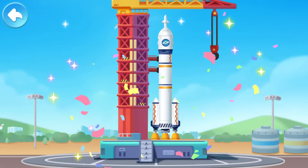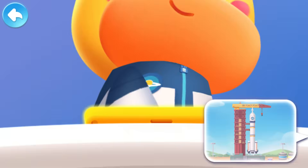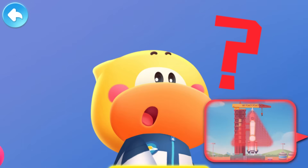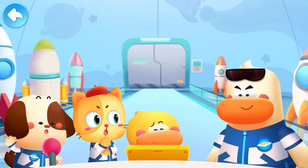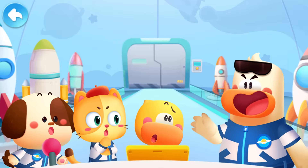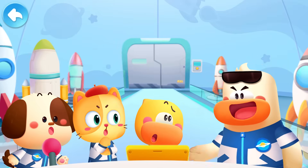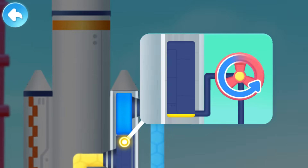Rocket assembly is complete. Launch the rocket! Huh? Low on fuel. Unable to launch. Just as a car won't run without fuel, a rocket can't take off without fuel. Look! The fuel tank inside the rocket is empty. Rotate the valve and fuel up.